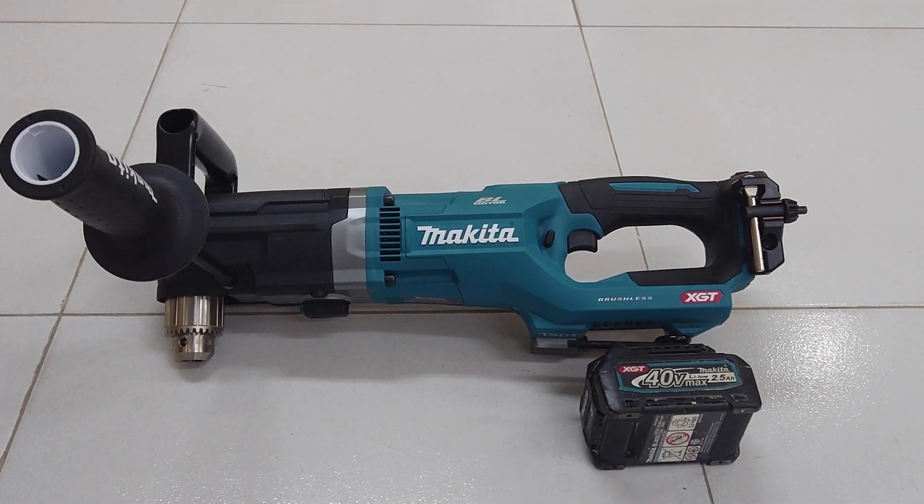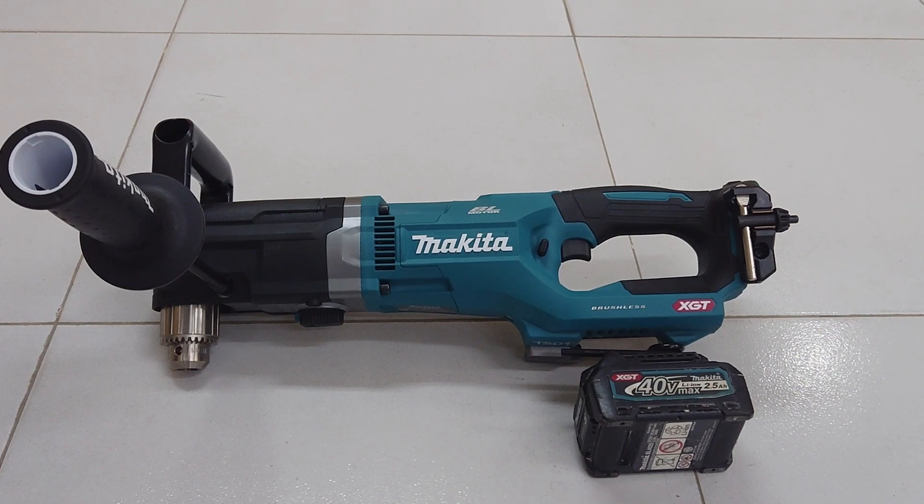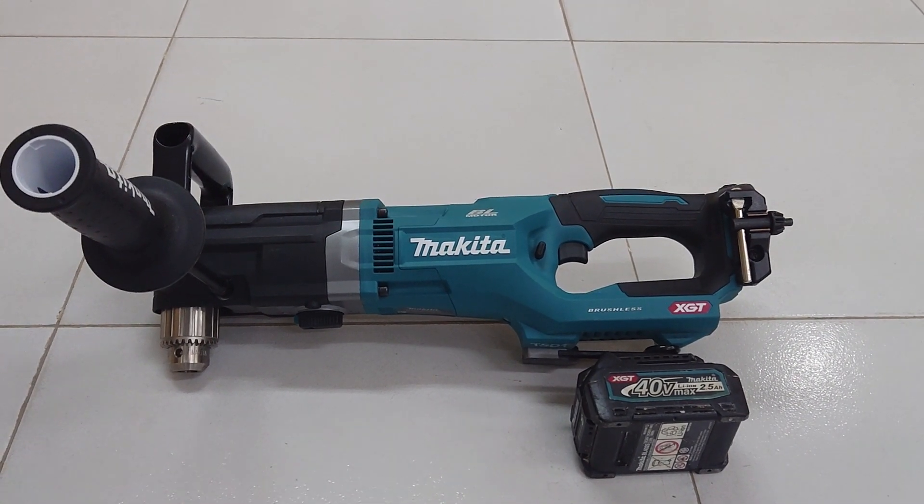Hello guys, welcome to my channel. In this video, I'm gonna introduce Magita and go through the new model.